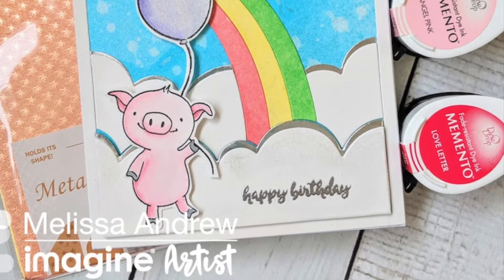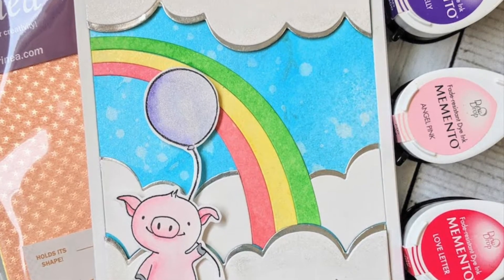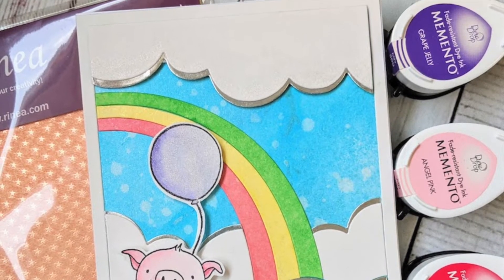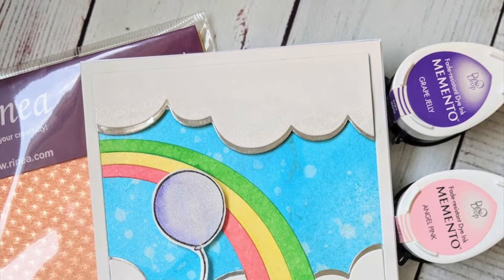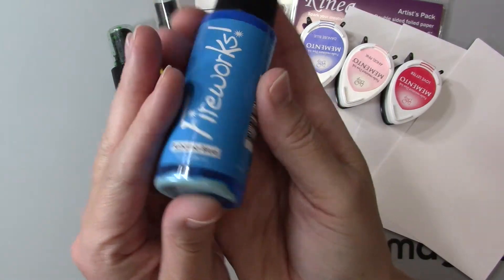Hi everyone, Melissa here and today we're going to be making this adorable card using a number of Imagine products and Tsukineko products to color the card itself and also beautiful Renea paper. I'm going to start off by showing you the products I'm using.